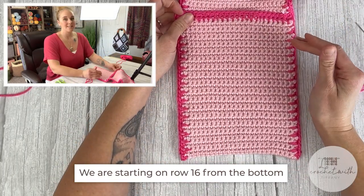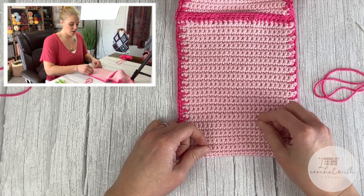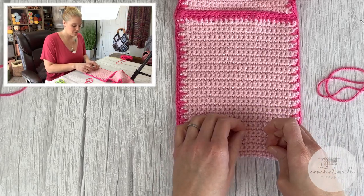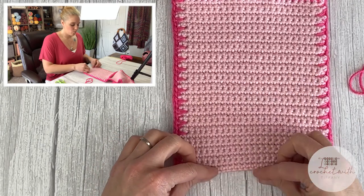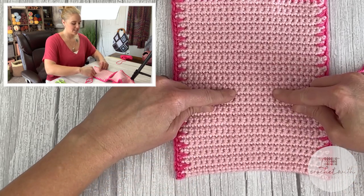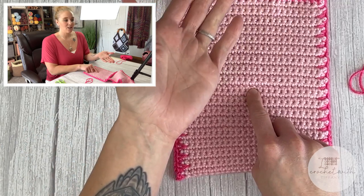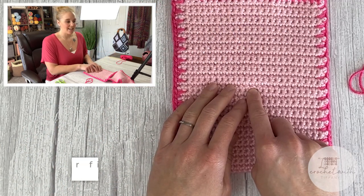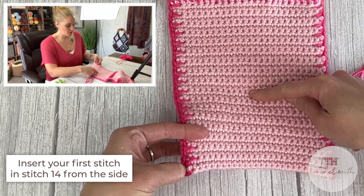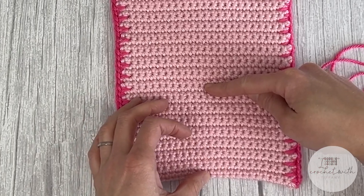Looking at the diagram, we're going to start on row 16 from the bottom. Know that the lines in your crochet work help you count every two rows: one, three, five, seven, nine, 11, 13, 15 — so row 16 is right here. Then I look at my diagram and insert my first stitch at stitch 14 from the side: 1, 2, 3, 4, 5, 6, 7, 8, 9, 10, 11, 12, 13, 14. Go ahead and insert your hand on the inside of the pocket to find and pinch that stitch.